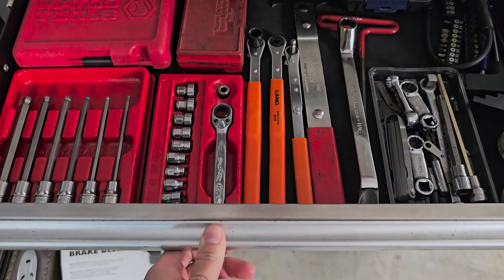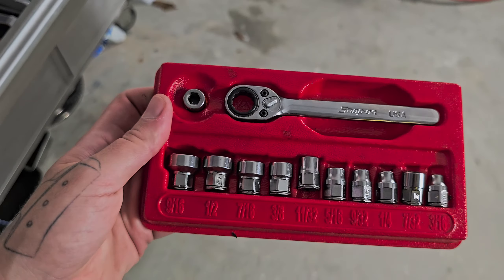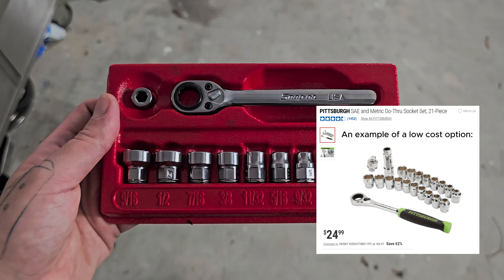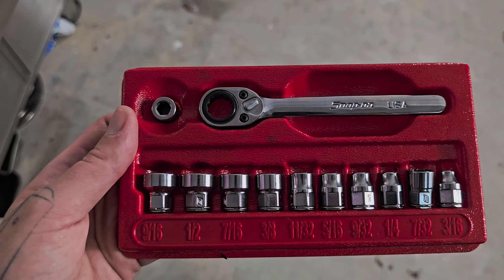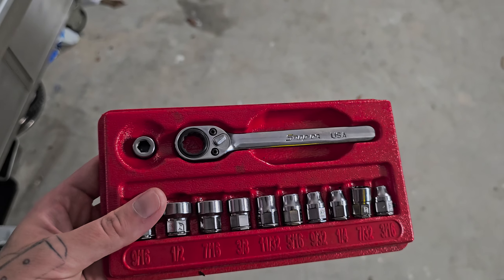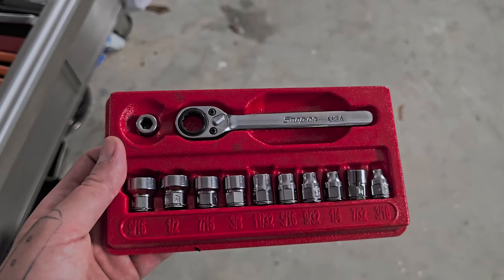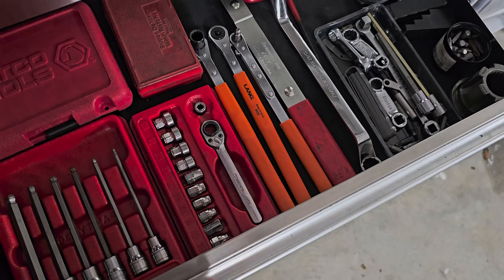Out of this drawer, I definitely recommend a low-profile socket or just something low profile. This was such a lifesaver for me so many times. There are off-brand ones from Harbor Freight or Craftsman, but I highly recommend getting a low-profile wrench and socket set. It will be a lifesaver — I had borrowed it a few times from a co-worker and realized I might as well buy one for myself.